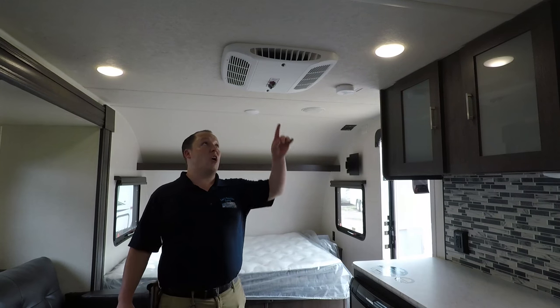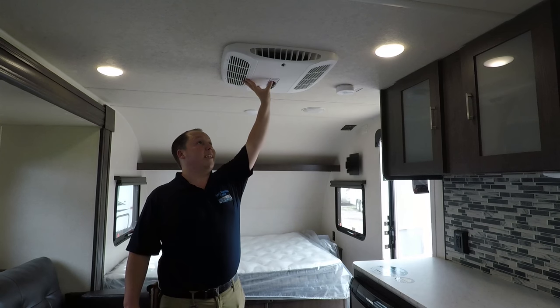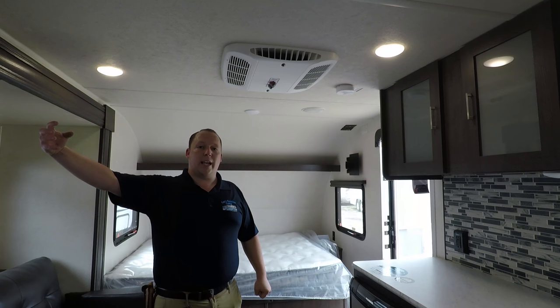Finally, to cap this all off, you have a roof mount air conditioning system — this is awesome. It's also a heat pump, and normally in these tiny travel trailers they'll have a side mount air conditioning unit.